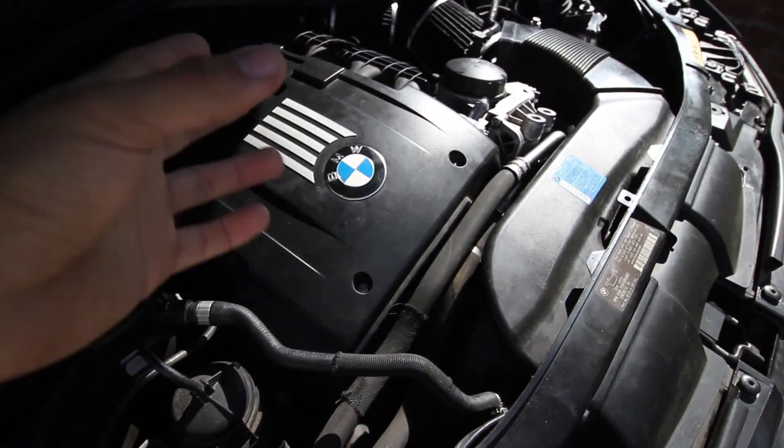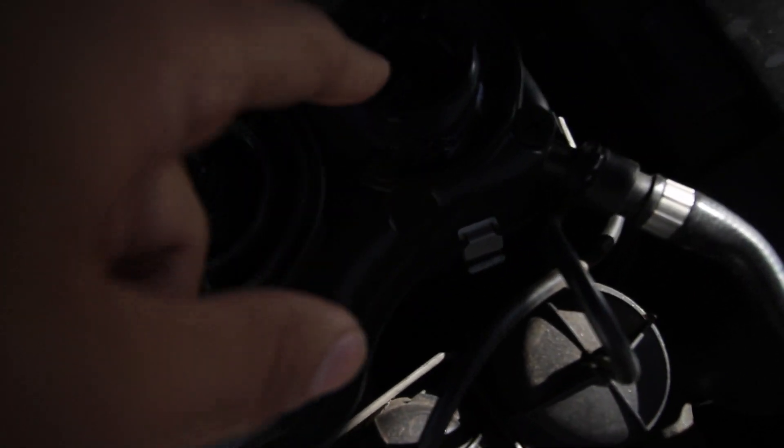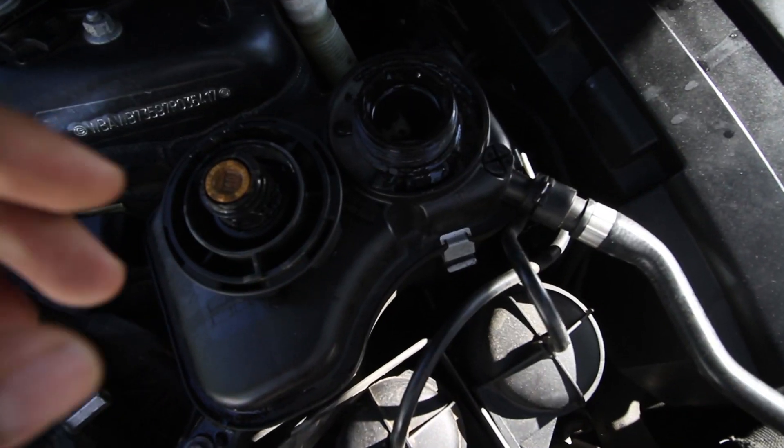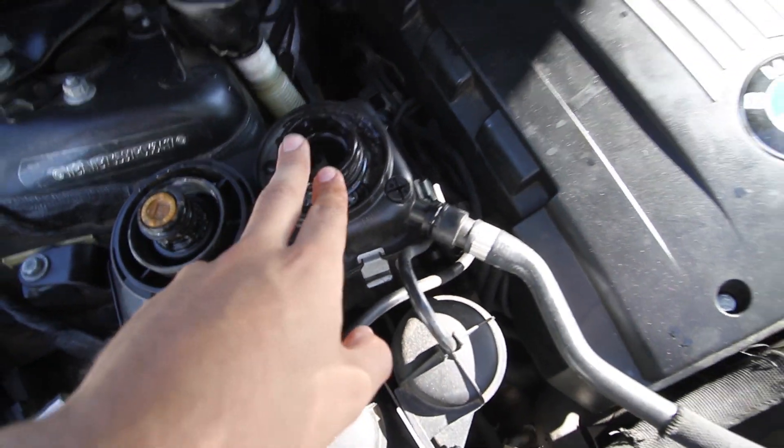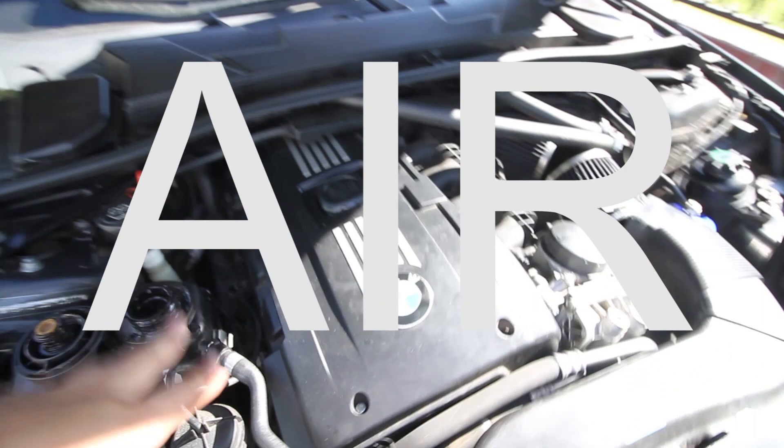So let's say we just repaired something within the cooling system. As you can see, what we did here was pretty much fill up the whole reservoir with water, and now we have to bleed the system so there's no air in it.